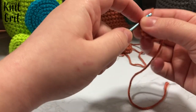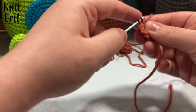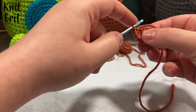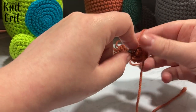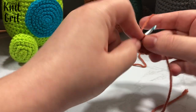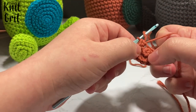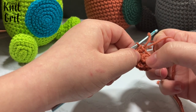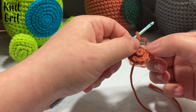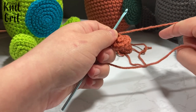We continue increasing through all six stitches. We pull on our tail just a little bit — not so much that you pucker the first six stitches, but just enough. Now we're going to count and confirm we have twelve stitches. We're going to drop our tail and treat that as our stitch marker essentially.